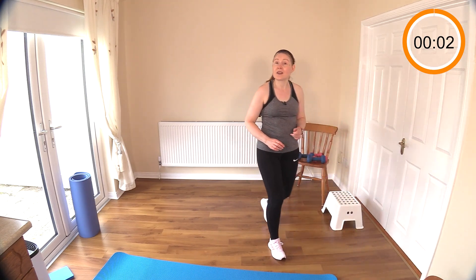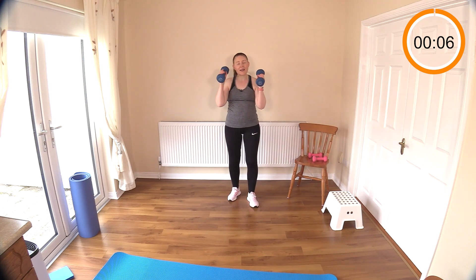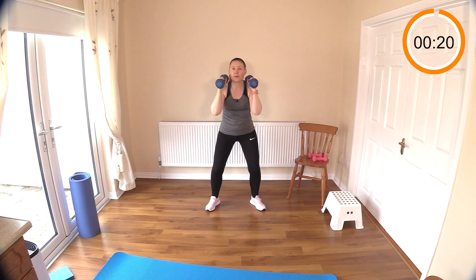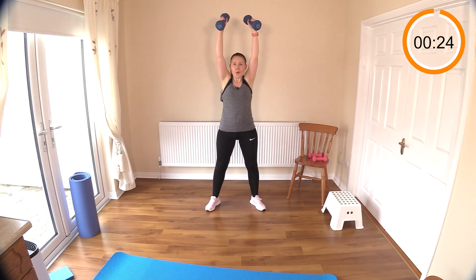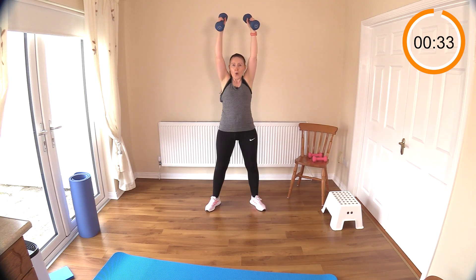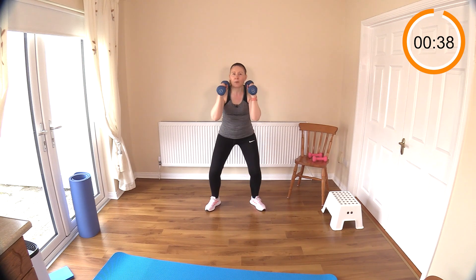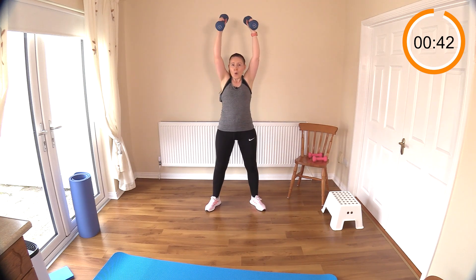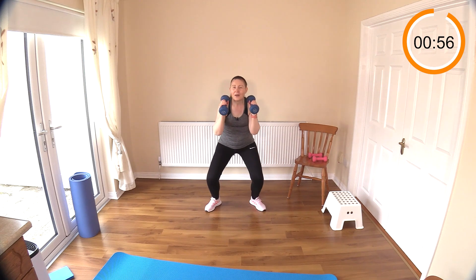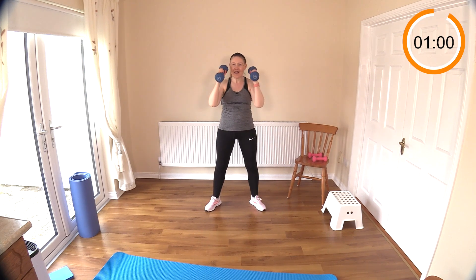Welcome back — let's get going with round two. 15 seconds now to start our push press. You can start if you want and get a couple more reps in. Pull your belly button in, rest the weights up on your shoulders, push those legs and press above your head. Really using that breath to help you lift that weight above your head. You can really feel the shoulders burning by the end of round one — feeling it again here in round two.